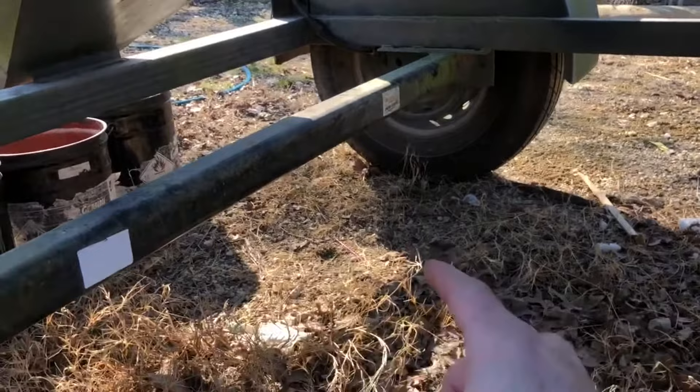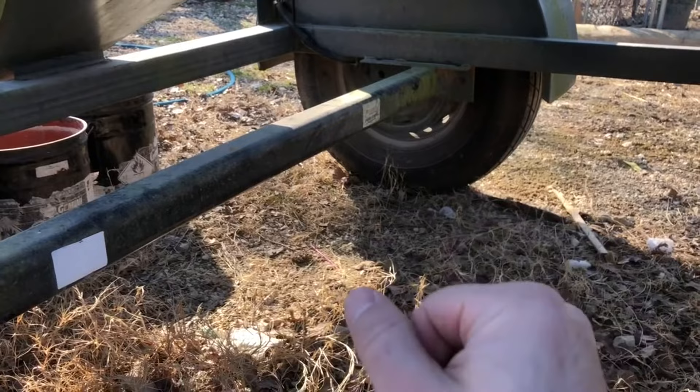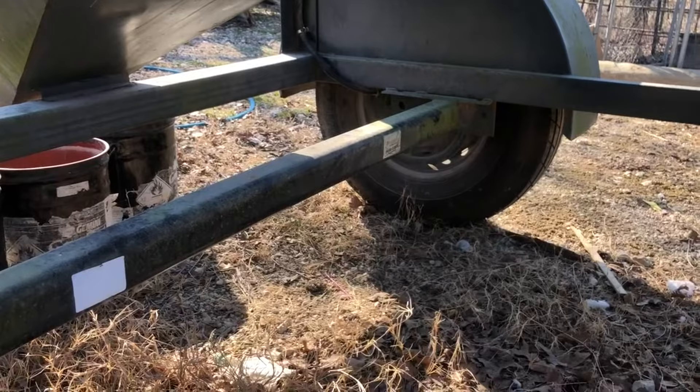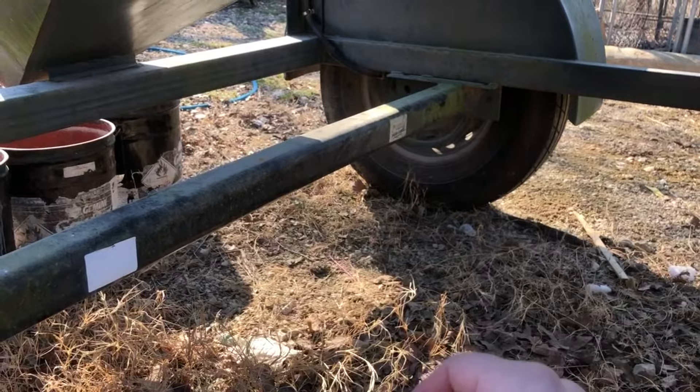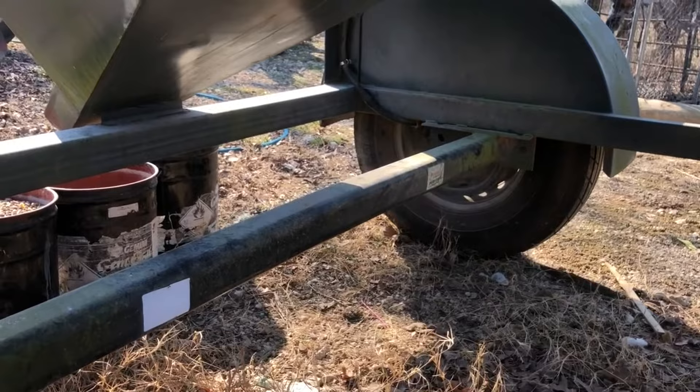One thing I really prefer about this one versus the Work Weld is that this Tuff brand has a torsion style axle. With the Work Weld, when it's full going down the road, you feel every little bump and it jerks you around — even in my one-ton dually pickup truck, you feel every little bump. This is a lot smoother going down the road. I don't know if you've ever been to Oklahoma, but we don't have the best roads, so every little bit of suspension helps around here.